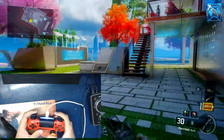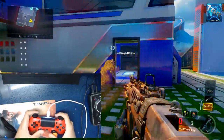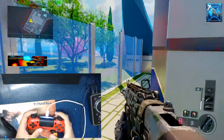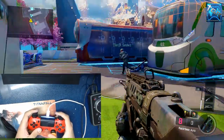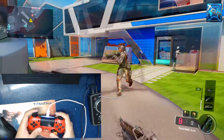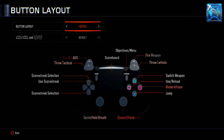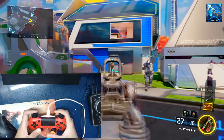SCUF controllers pretty much solve this issue by allowing you to put a back paddle which remaps to X, so you don't have to take your hand off the right stick to jump. But in Black Ops 3, this can be solved by just altering a few settings — go to options and change your button layout to Bumper Jumper. That maps the L1 button to jump and the X button to throw tactical, so you can now jump with L1.